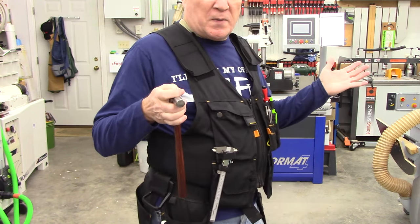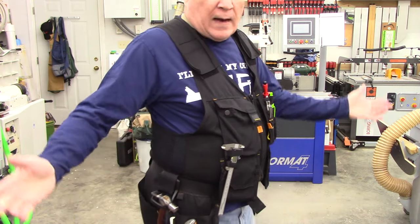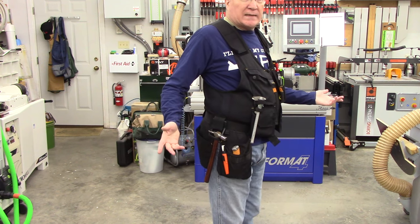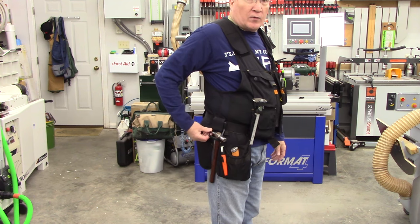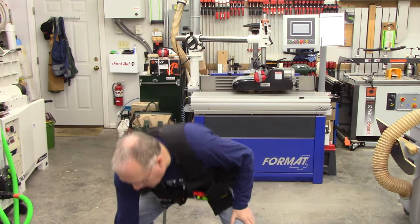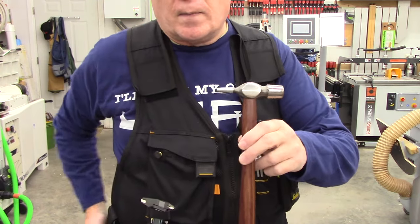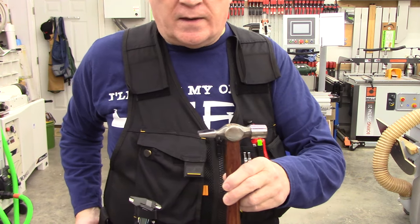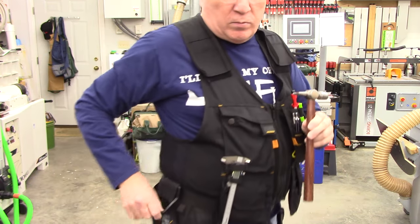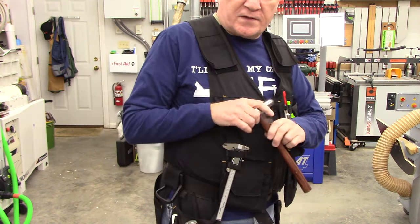That gets me to my next dislike. Let me show you what happens — this will happen when I take the vest on and off. If I've got the hammer in the loop, it falls out the bottom. I think this would not happen with a larger claw hammer, but with this 8-ounce Warrington hammer, that's a nuisance. It's actually hit me on the foot once doing that. So what I think I'm going to do is probably 3D print something out of TPU to try to close that opening enough to keep that from happening.